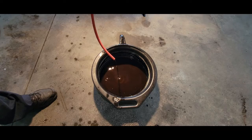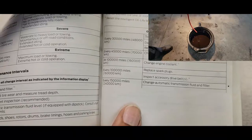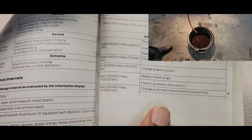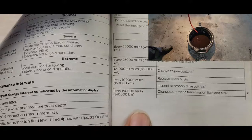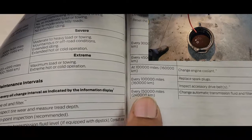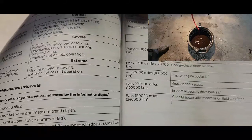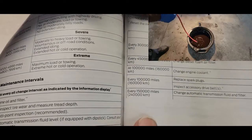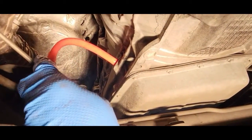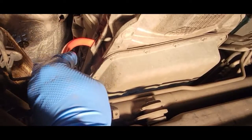While the fluid is draining, I want to refer to the service manual. When you look at this page it says change automatic transmission fluid and filter at 150,000 miles — every 150,000 miles. I prefer to do it at 100,000 miles or once a year, whichever comes first. When it stops flowing out, just move your hose around and start pumping again to make sure you've gotten everything out that you possibly can.